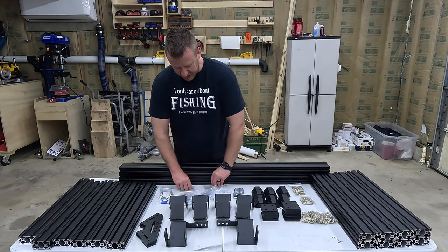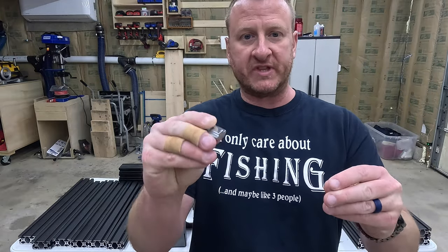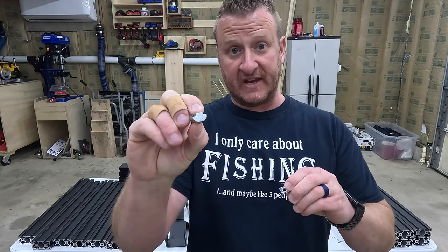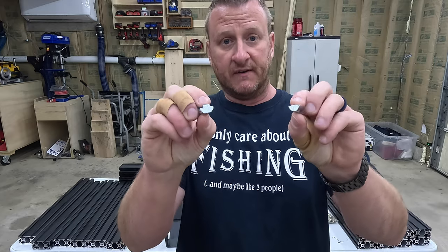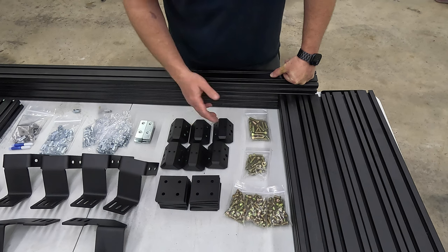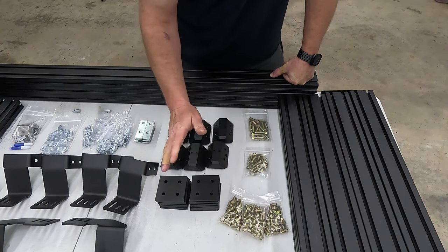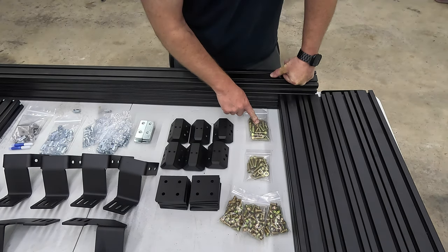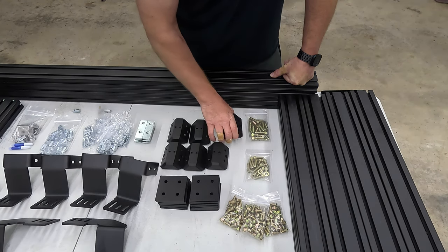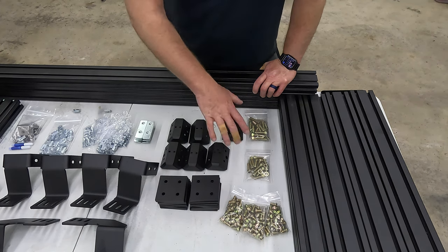You're going to get two different types of channel nuts. First are the high torque channel nuts — these are used to attach the feet to the bed brackets. Then you have your drop-ins, which you'll use for most of the assembly. You also get three different lengths of hardware bolts: the shortest you'll get the most of, the medium size is used to attach the brackets to your bed rail, and the longer ones are used for attaching the top caps to your uprights and crossbars. This will all make more sense as we go through the install.